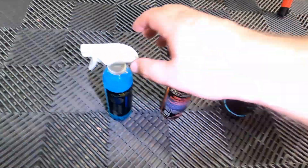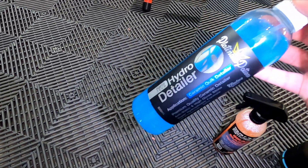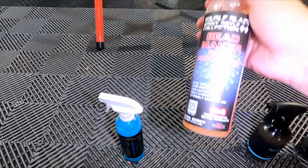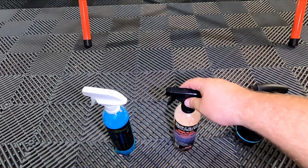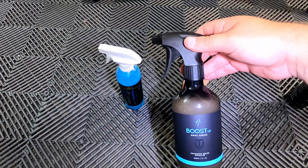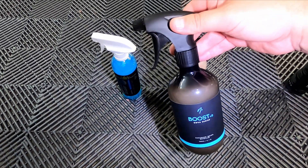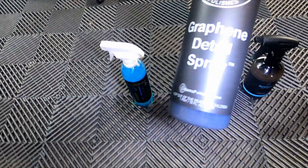So here are the products in the order they are applied on the panel. First up, we have Platinum Potions Hydro Detailer, which is quickly becoming a favorite of mine due to the price, the looks, and the ease of application. We have PNS Bead Maker — not really my favorite, I'll be honest — and the Envy Boost V2. This one has really impressed me; I've had the bottle for a while and I really, really like this stuff. It's doing really well in the test.